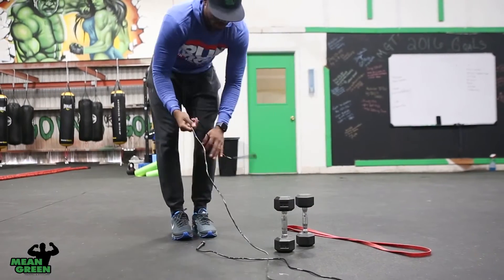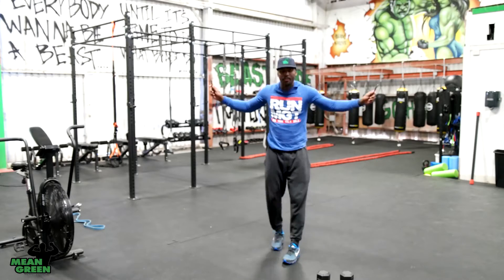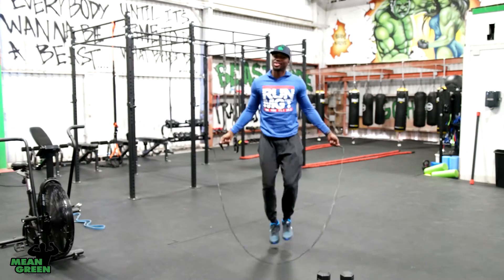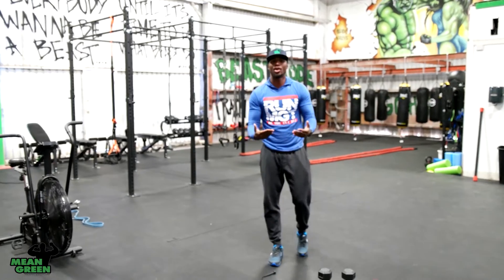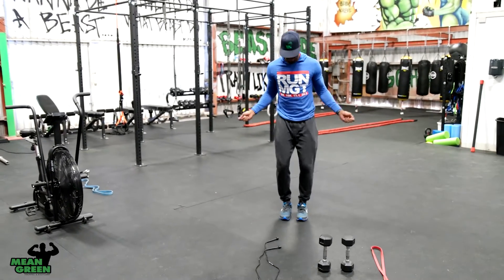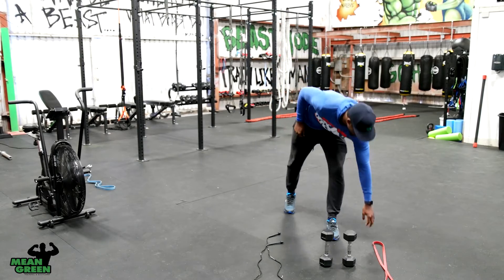Then go into your next exercise: jump rope. We all know how to jump rope, or have tried it at least. Jump rope for one minute — engage your stomach by squeezing tight. If you don't jump rope well, act like you have a jump rope and do the same motion, but remember to engage your core by squeezing tight.